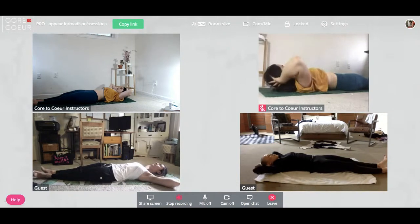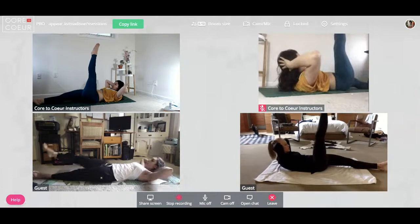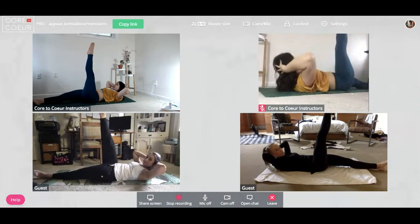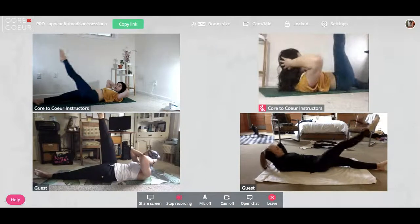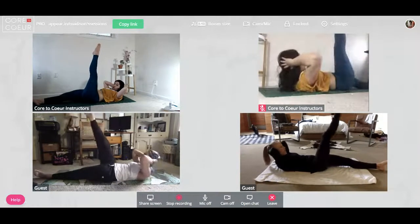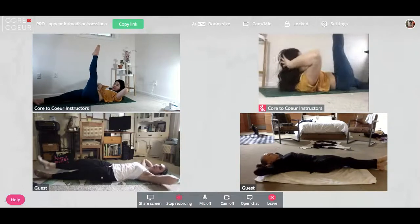Adding the legs: on your exhale you're going to float the right leg up towards the ceiling as you lift the head, neck, and shoulders up. Tap your foot down towards the opposite foot, cross your ankles, and then lift it right up again. Cross, tap, exhale and press up. Think about moving from the rib cage — not the shoulders heaving — it's about the rib cage flexing forward. Five more here.